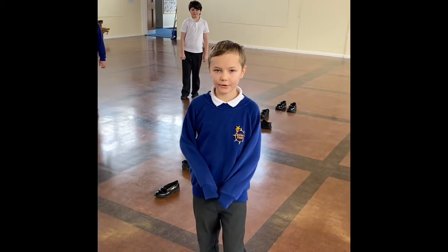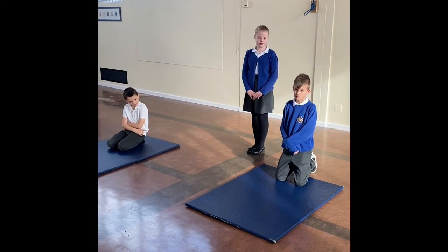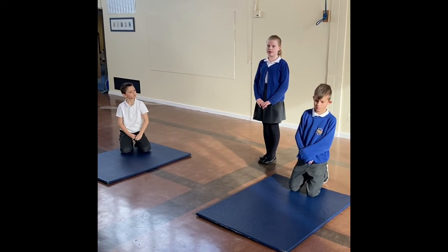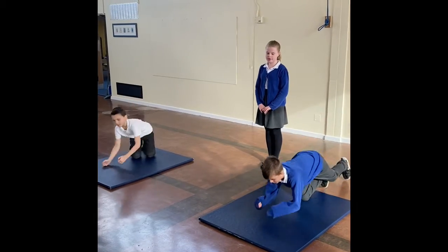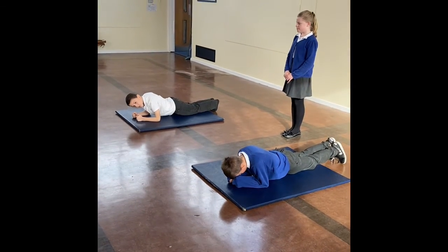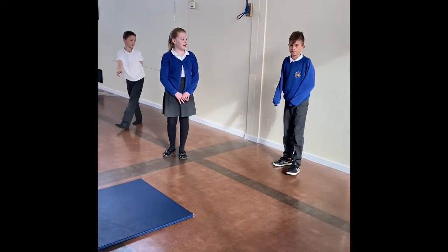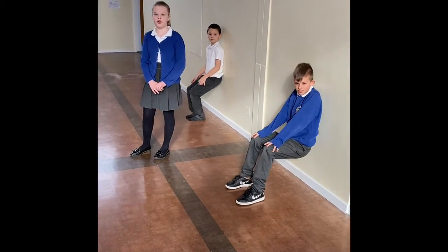We look forward to seeing the results on core strength. This is our third group from our year six bubble, and they're going to show us some exercises on core strength. The first exercise they're all doing is a plank, and you need to see how long you can hold it for. The next exercise is a wall sit, and you're also going to see how long you can hold it for.